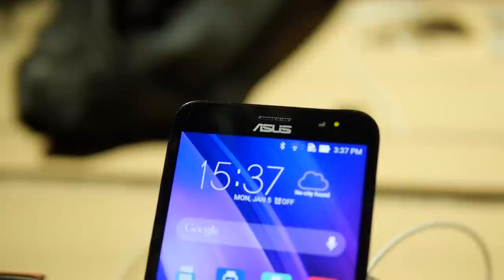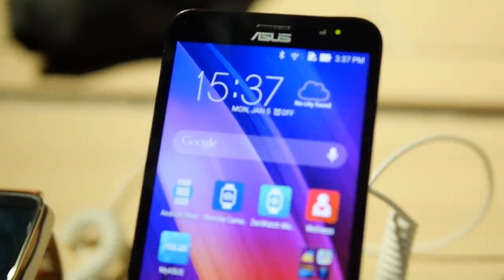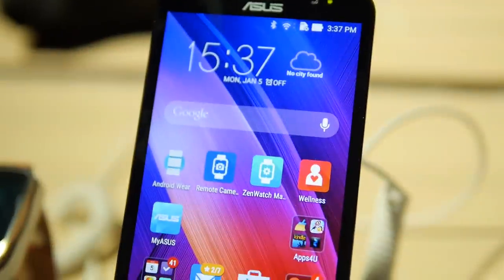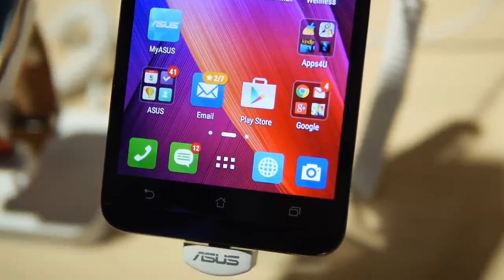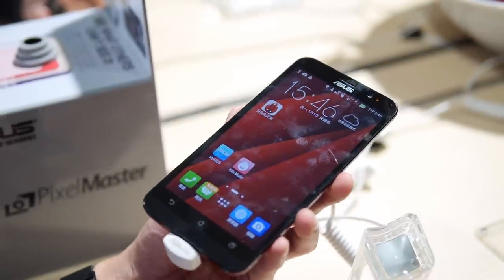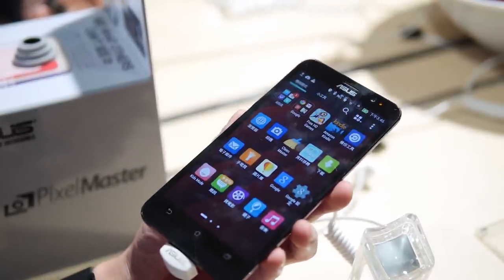On the front you have a 5.5-inch 1080p IPS display with great viewing angles. Of course you can see a lot of smudges, but we're here on the showroom floor so that's expected. Good detail — should suffice for surfing the web and whatnot.